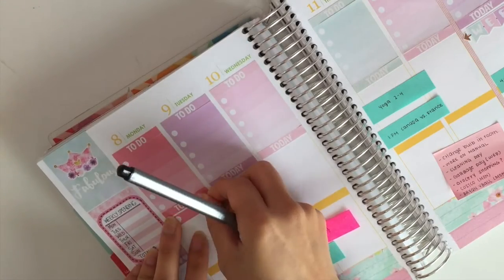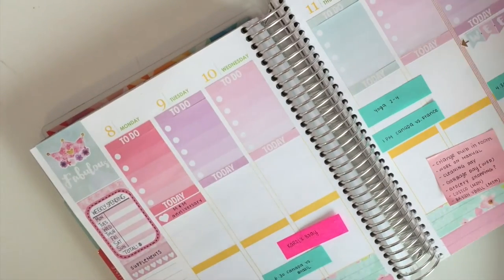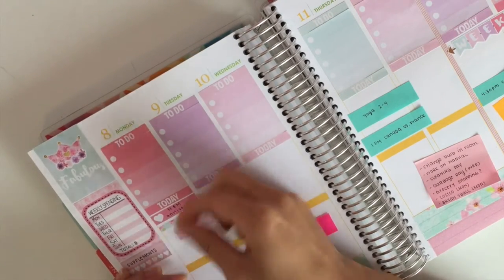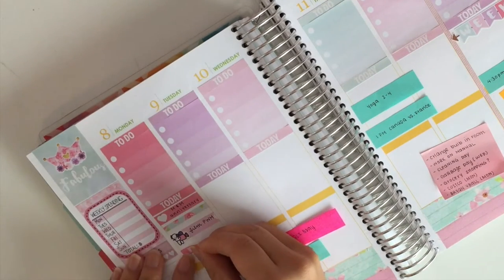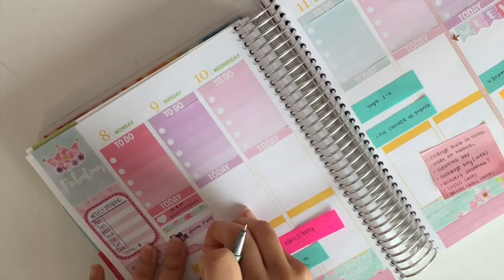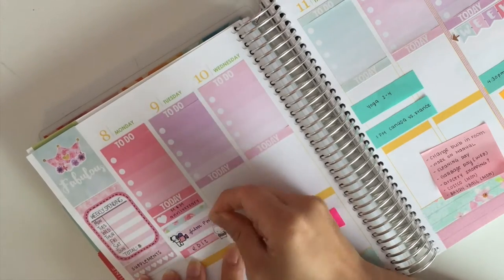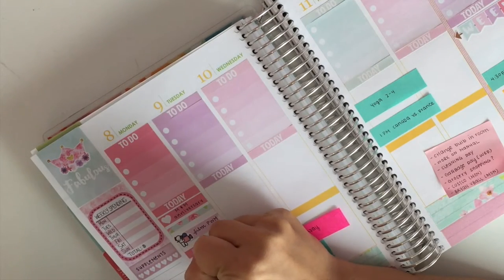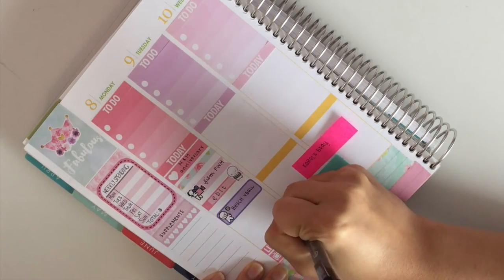I'm going to zoom in and start planning Monday. On Monday it is my good friend's one year wedding anniversary — congrats to them. Then I put down a thin strip of washi there to separate it. I put a little munchkin filming sticker from Once Fall With Love to remind myself that I want to film a happy planner plan with me. As you guys may know, I use my happy planner for memory keeping and rewind spreads. Then I took the appointment label and put down the word 'edit'.